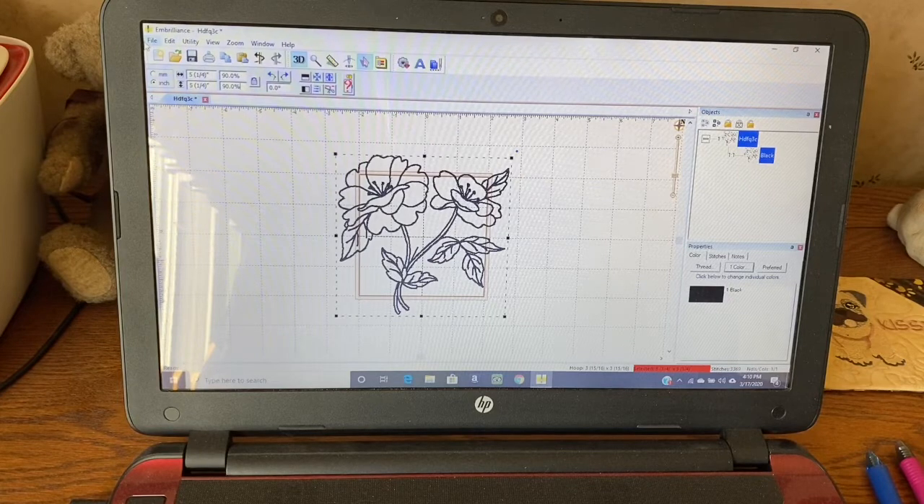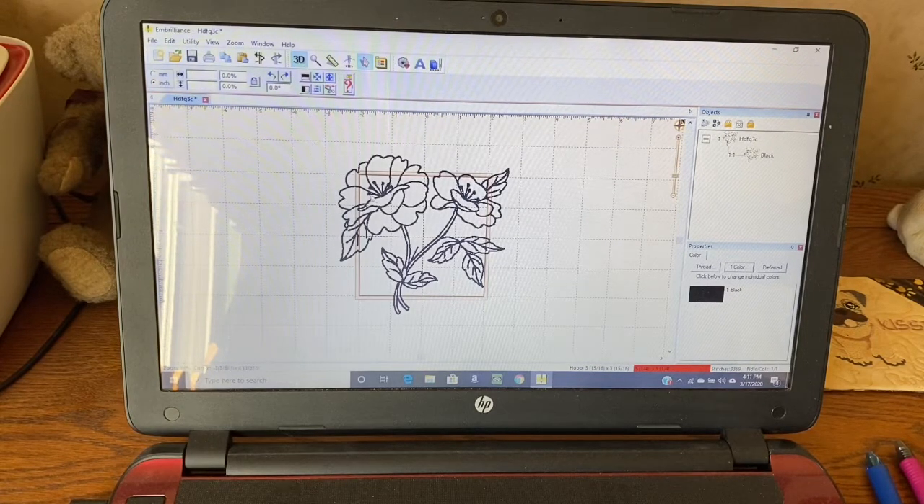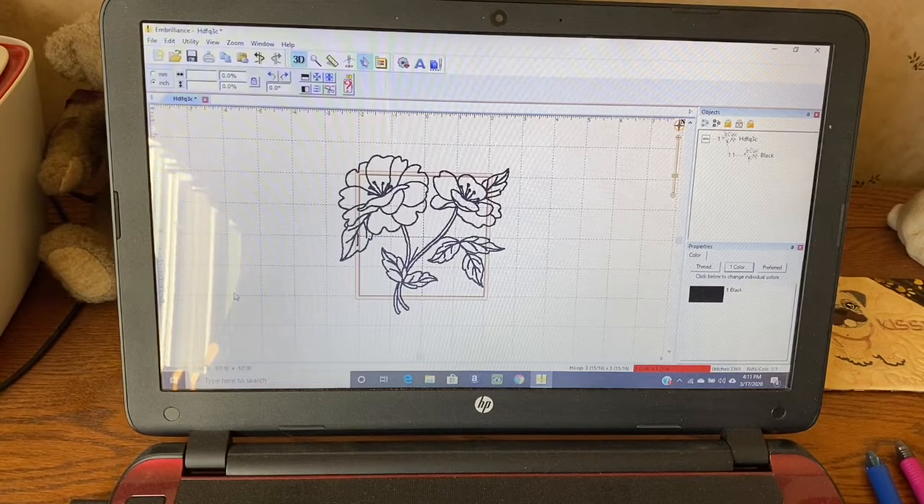Now I could go to File and save this as a working file and as a stitch file. But I already have it at 100% on my USB stick, and I know my Bernina will also take care of stitch density and stitch count if I reduce — as long as I don't reduce or increase more than 20%. Since I've only gone to 90%, which is just 10%, I can do it on my machine just as easily. So I'm not going to save this and clutter up my USB stick. I printed off the 90% reduced size, checked it on my pattern, and it'll fit just fine and look great.